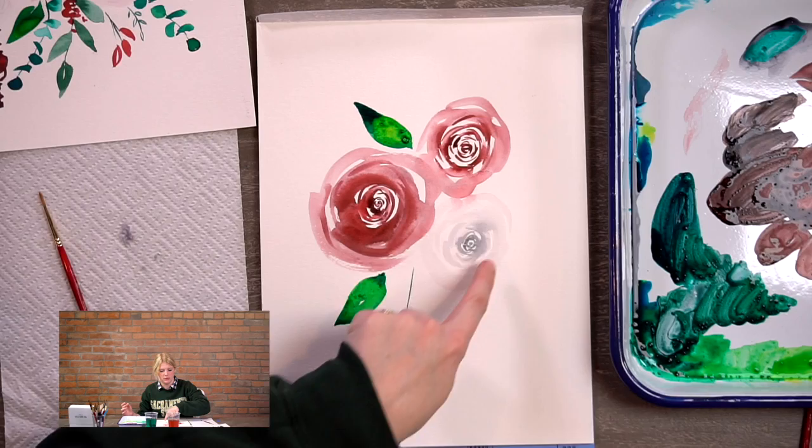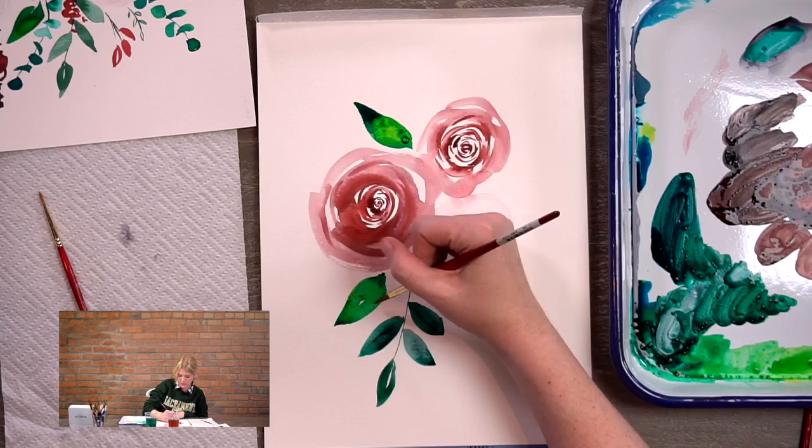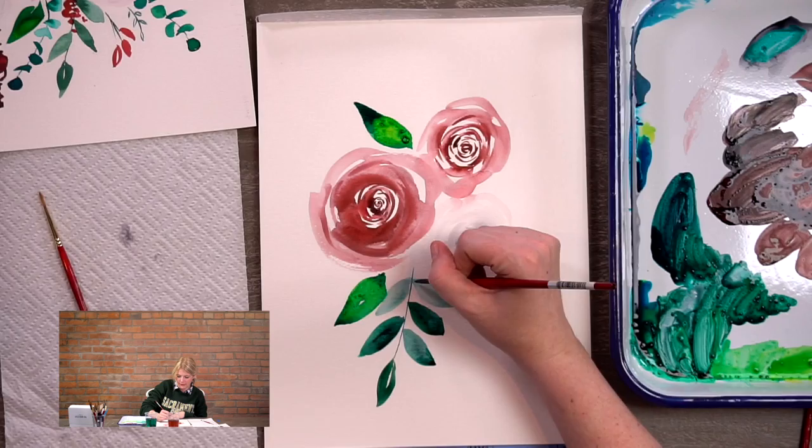More water means a lighter value, more paint means a darker value — darker just means darker in color. See how dark this leaf is? That's a dark value, and it gets lighter as it goes out, which is a super light value. It has to do with the lightness and darkness of a color. A fun thing I like to do is drop in a little bit of color while the leaf is wet and just leave it — it makes really cool textures. We let watercolor do its thing.